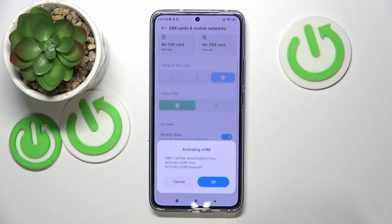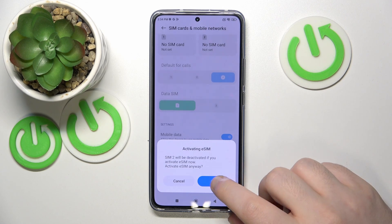And now you have to click here on use eSIM and this action will deactivate your second SIM, but will activate your eSIM. So click OK.